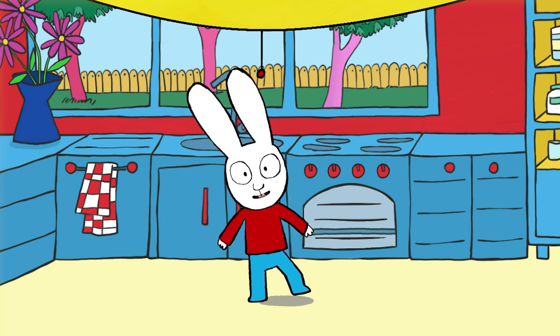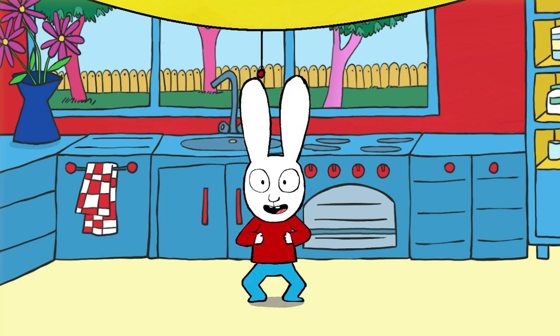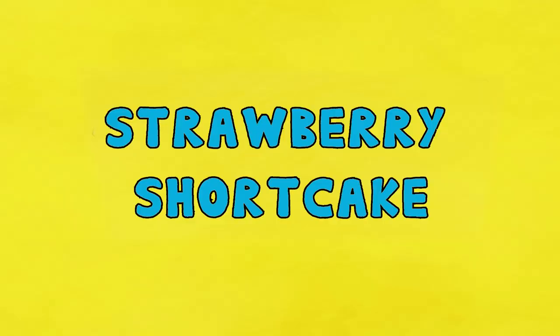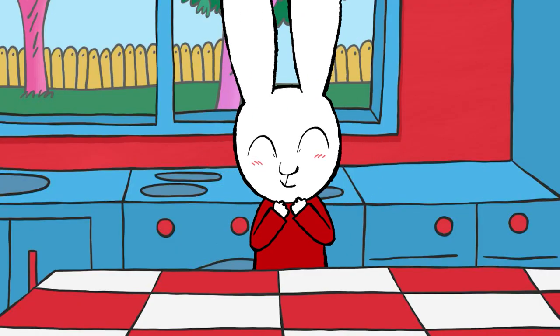Hi everybody, it's me Simon! Today we're going to learn how to make a strawberry shortcake. Strawberry shortcake is a cake full of whipped cream and strawberries, and it's so good!